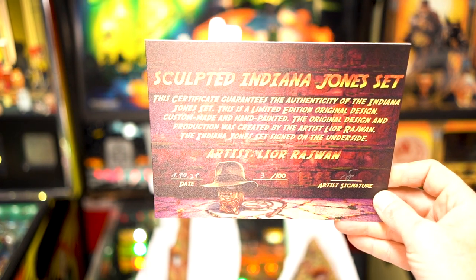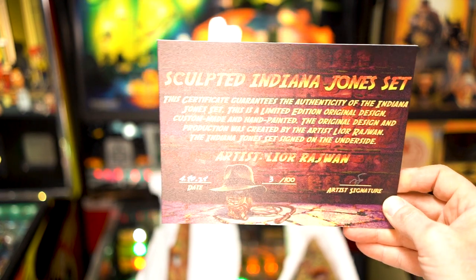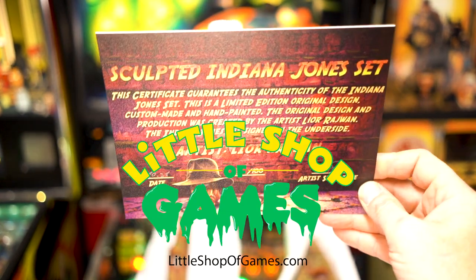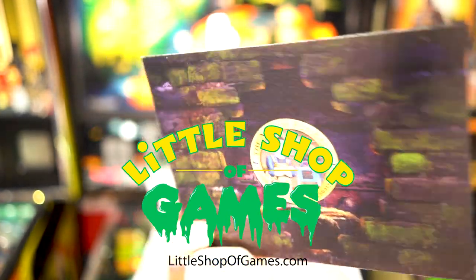It's also hand signed, hand numbered, and has the date it was manufactured. Very cool. If you're interested in getting one of these kits for yourself, check out littleshopofgames.com — they are the exclusive dealer for the Art of Pinball.